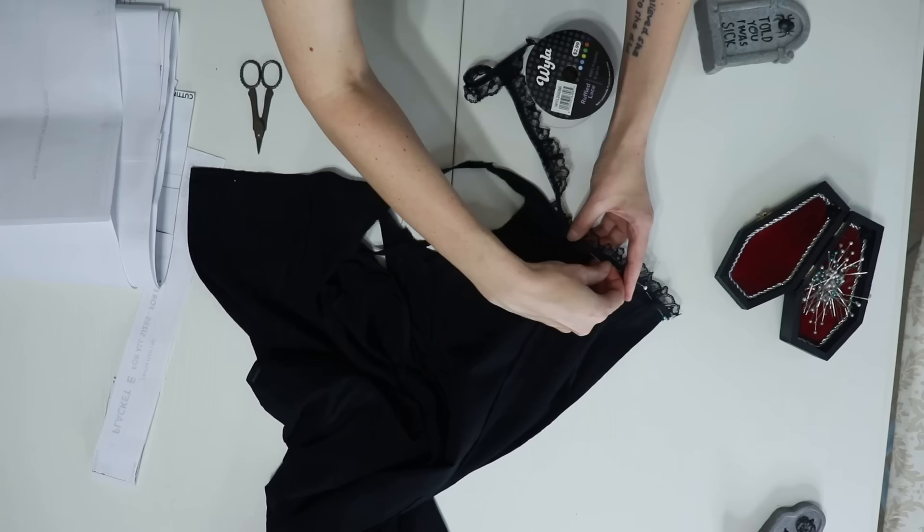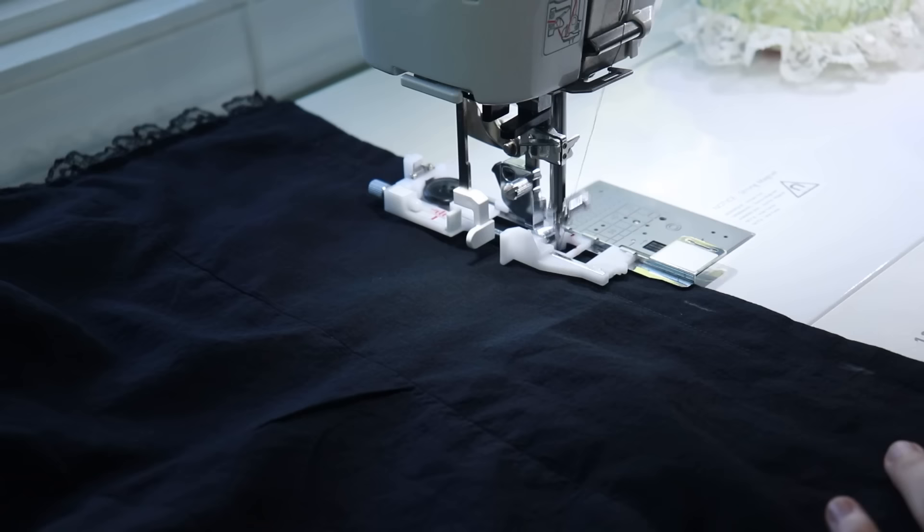Now I just have to stitch the lace at the neckline, sew up the back of the dress from the placket down to the hem, and add buttonholes and buttons.